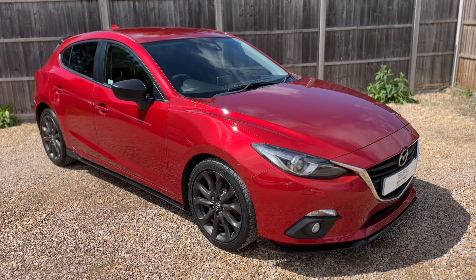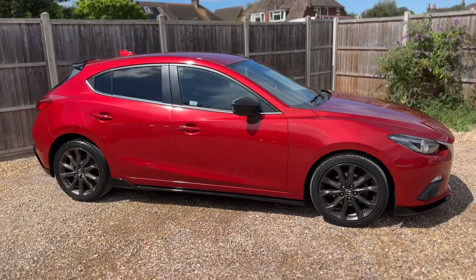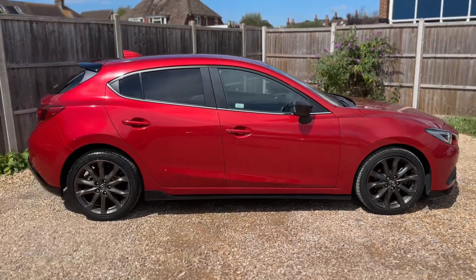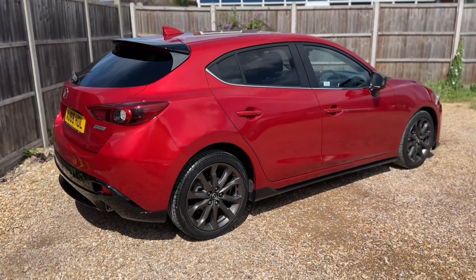So here we have the Mazda 3 on a 66 plate. I'm going to start off by showing you around the outside of the car and then we'll hop in and run through some controls on the inside. From the outside you can see it's a five-door car with alloy wheels and tinted windows.